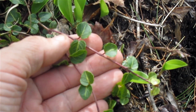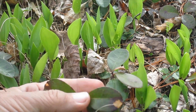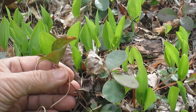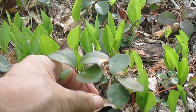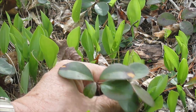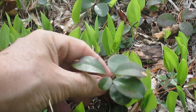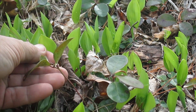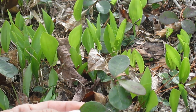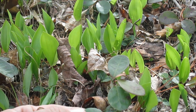Now let's switch over to wintergreen, which is right next to it. First I want to say, see how there's this reddish color on these leaves? These leaves have gone through the winter. Now, this is distinctly not a vine — it is more of a little branch coming up. And we look at these leaves, they're not really opposing. They're what you would call alternating: a leaf on one side, a leaf on the other side. The leaves are also much larger, and the tops are very waxy looking, like they have a wax coating.